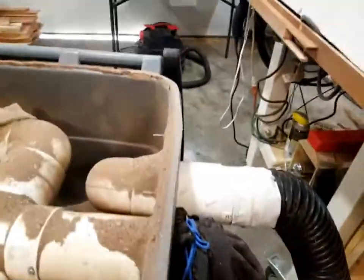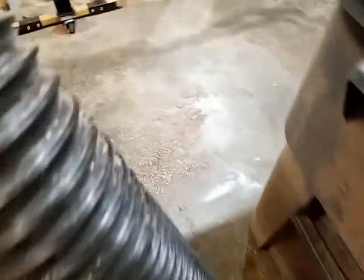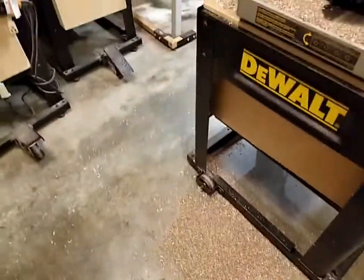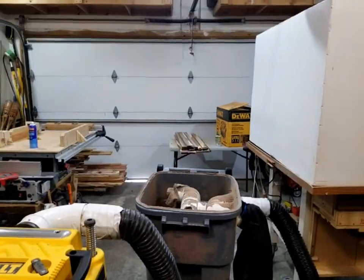My overflow bag doesn't have anything in it, and once I kept the seal tight it was fairly clean on the floor. There's still some chips right here from the planer, but that's just natural blowout from the planer — as long as it's not blowing around my shop I'm okay with that.